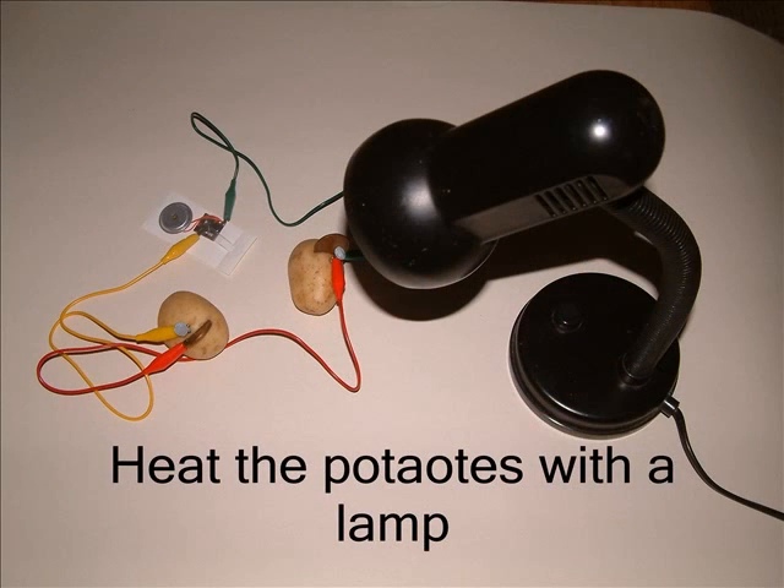I didn't expect you to get any sound. However, if you heat up the potatoes — here all I'm using is a desk lamp to heat them up — then you might well get some music playing.